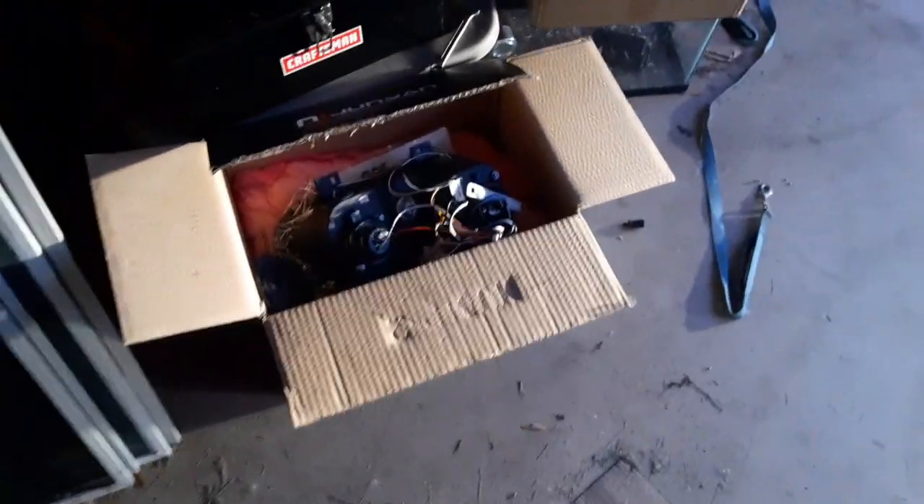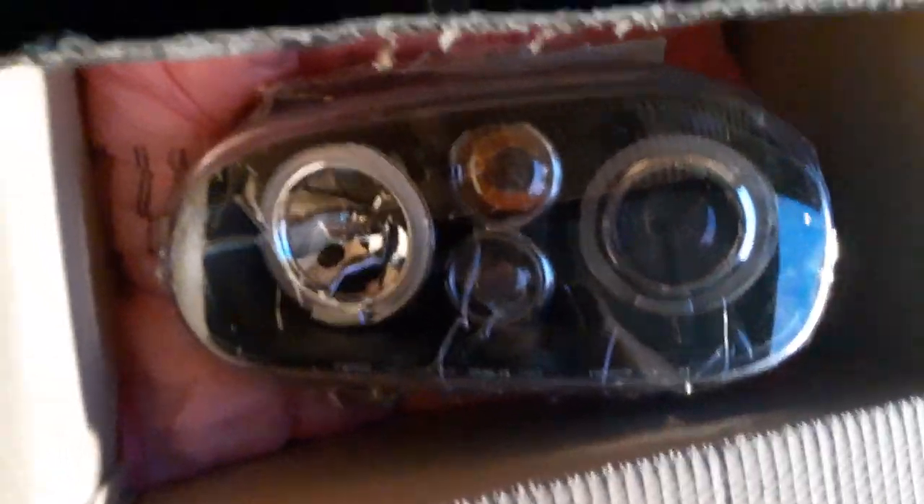Nothing huge yet, although I'll give you a little sneak peek. Obviously, they're headlights. We're going big. And then I also have a second pair of taillights that I'm not going to use.